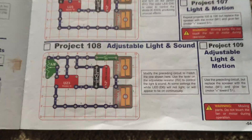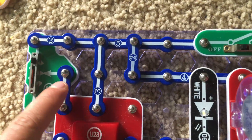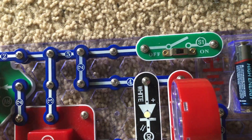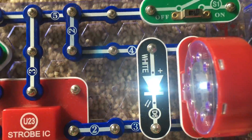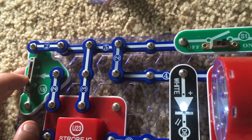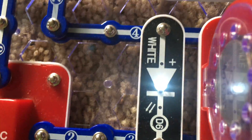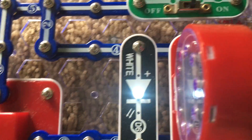Project 108 is adjustable light and sound. We modified the preceding circuit by adding the adjustable resistor, two double-snap wires to hold it in place, and a three-snap wire connecting to the strobe integrated circuit in the center. Turn on the slide switch and the LED may flash while the speaker makes a weird noise. We can adjust the lever on the RV to control the rate at which the strobe LED flashes and the speaker clicks. At its lowest setting, the LED is flashing at its slowest rate available on the circuit.